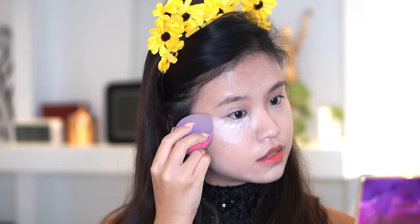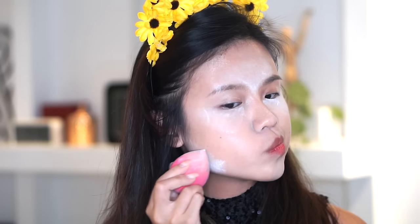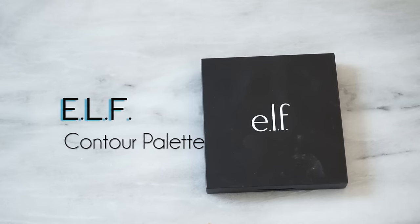I'm using this translucent powder from Cogendo. I don't like it for everyday use, so I kind of just use it to bake, because baking is kind of a waste of powder if you think about it. So find a powder that you're not really in love with.